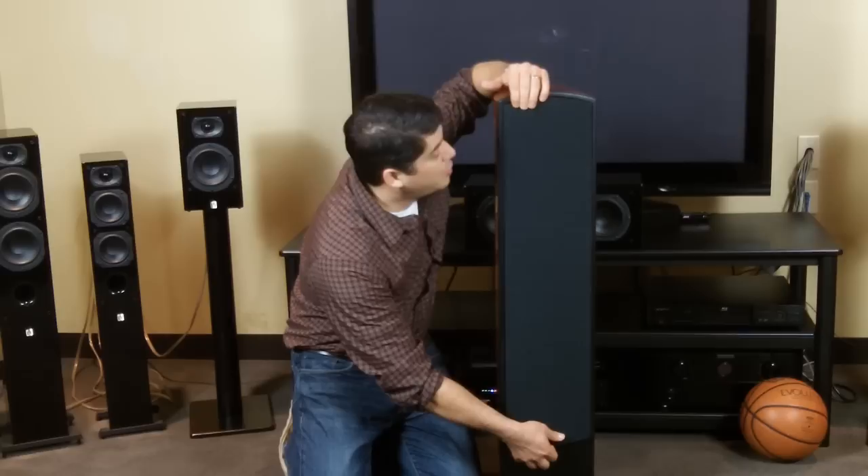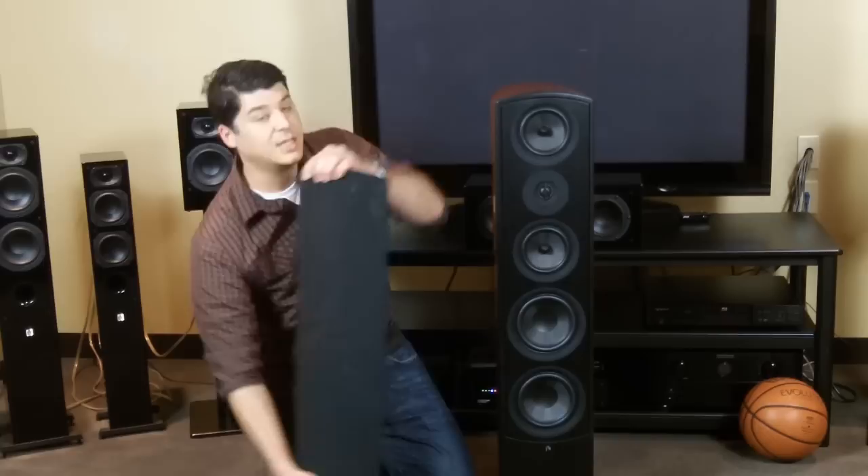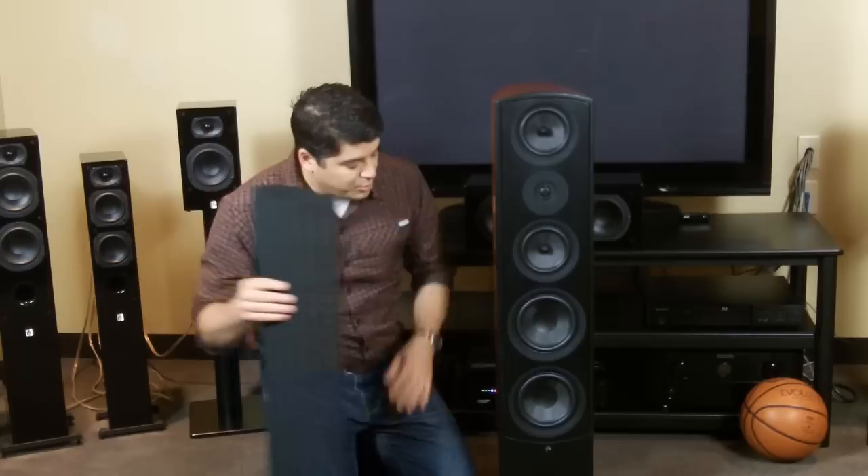What you don't want to do from here is actually open it up like a book, because you can damage the baffle up top. You want to slide it down, and you can push from the top, and slide it right out — and that's the way to do it.